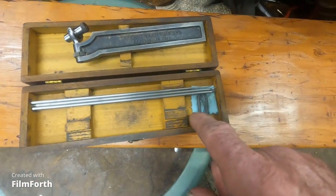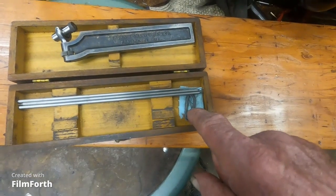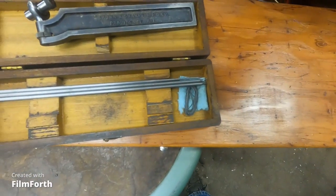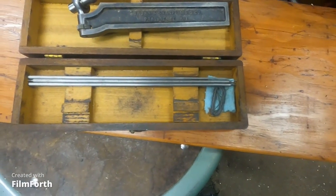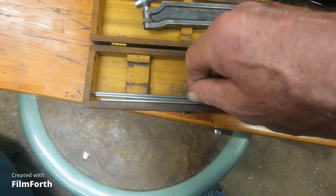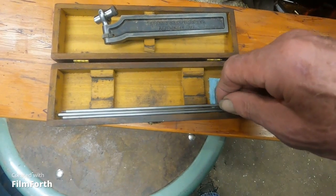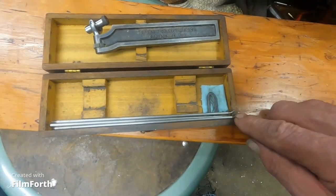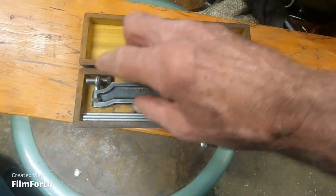I've got a little stash of soft web wire here. I use that for gauging the clearances inside the scroll chips. I'll get this back together.